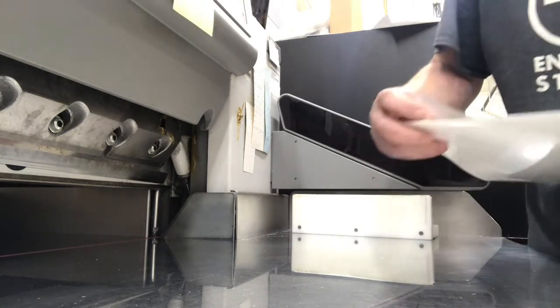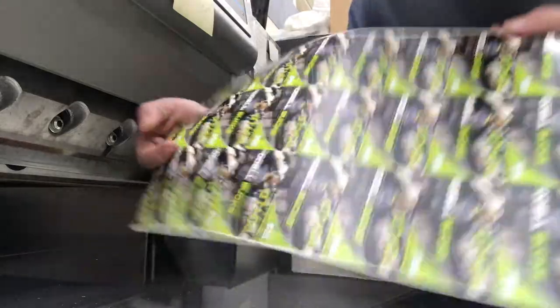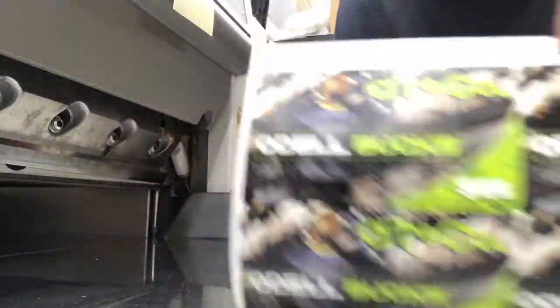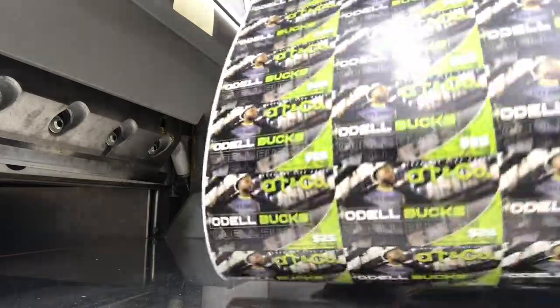All right, so what we have here is our printed sheet. We print 21 of these individual cards on the whole sheet. As you see, it's a 13 by 19 sheet.